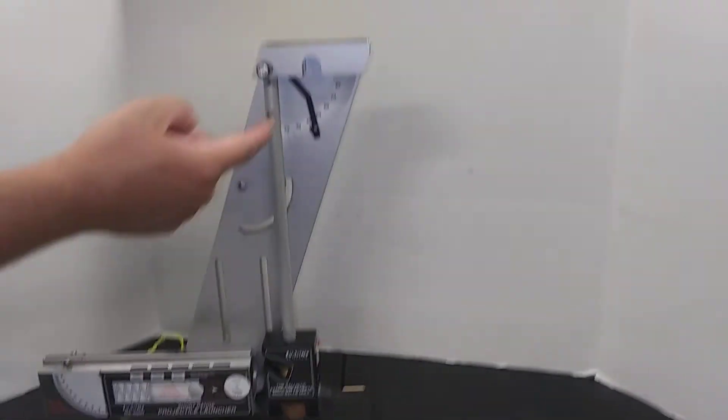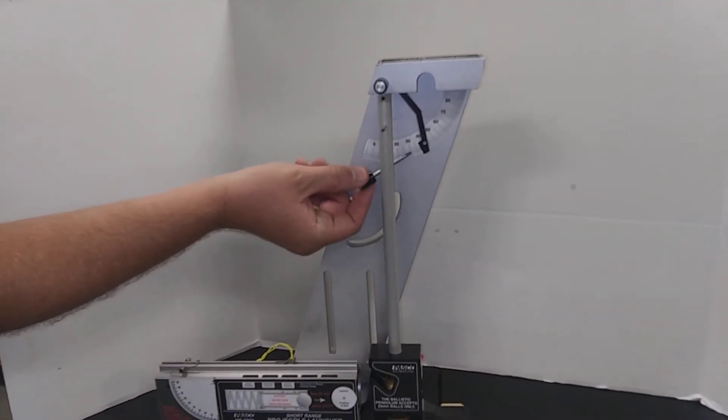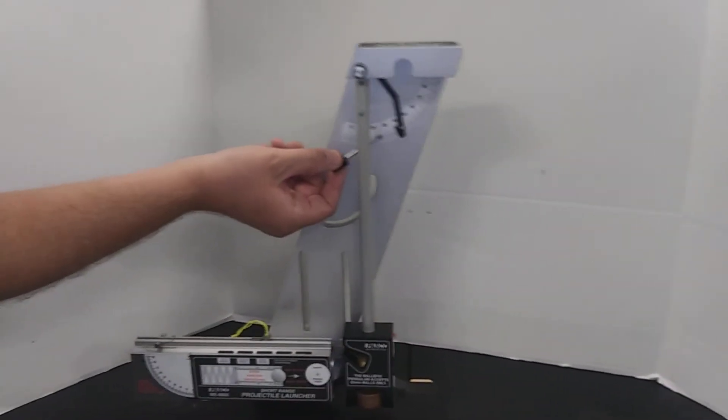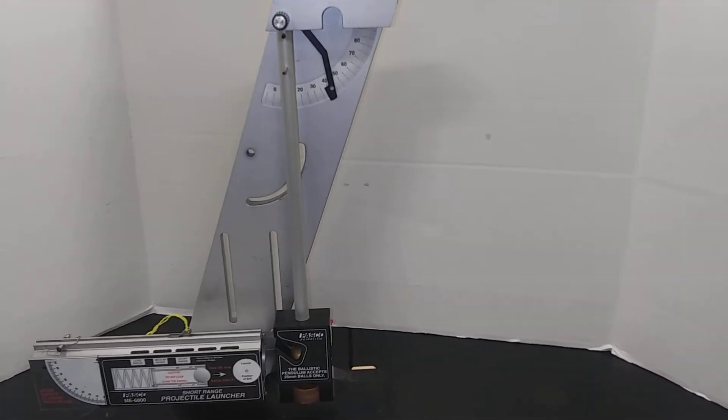The angle here — the long black lines are every five degrees, the medium lines are every one degree, and the smallest lines are every half degree, so hopefully you can get the max angle there.